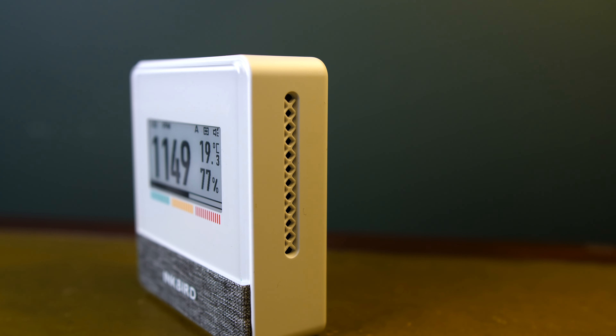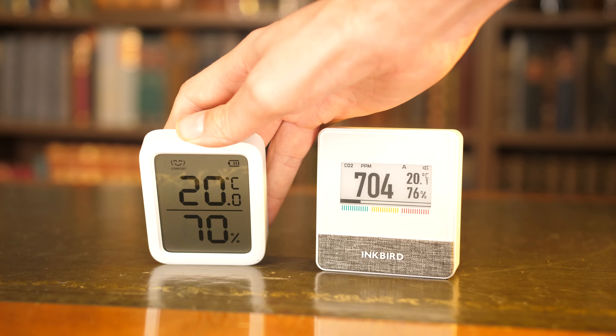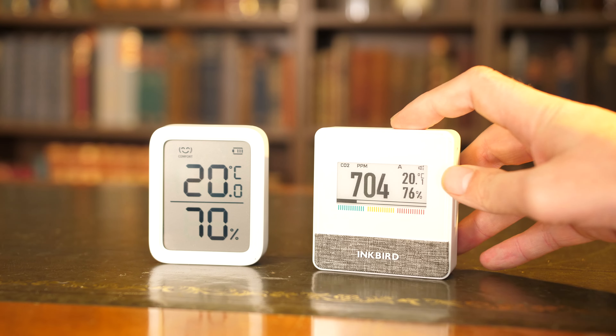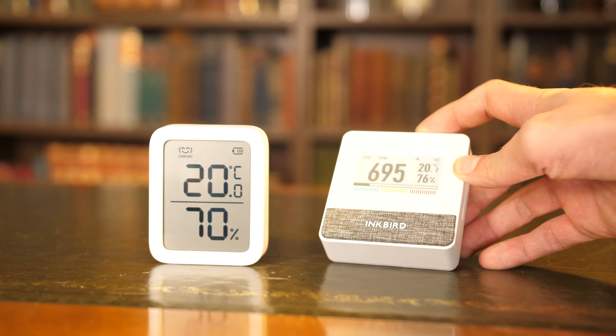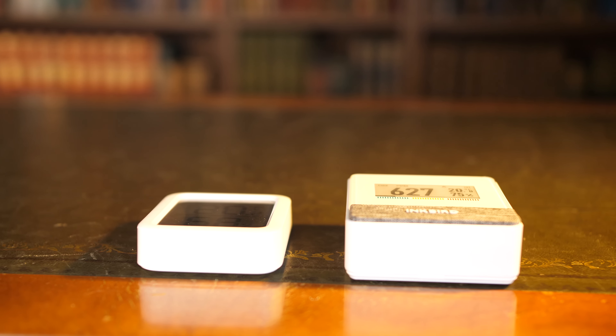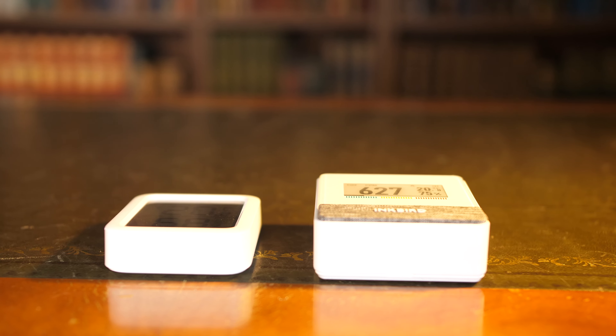Even at a nearly 90 degree angle, the display is pretty clear to read. Compare this to something like the SwitchBot Temperature and Humidity Sensor, which is a regular LCD display, and you can quite clearly see the difference in the readability, especially at extreme angles where the SwitchBot becomes pretty much unreadable. But the e-ink display of the Inkbird sensor is still pretty clear.